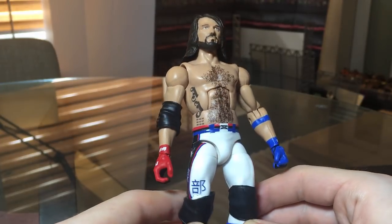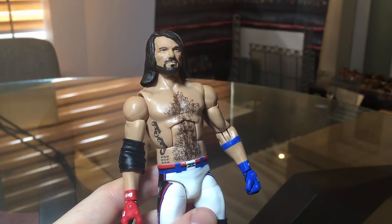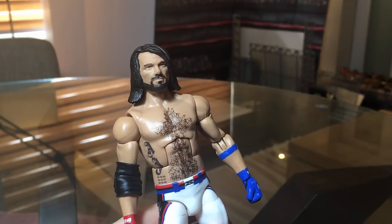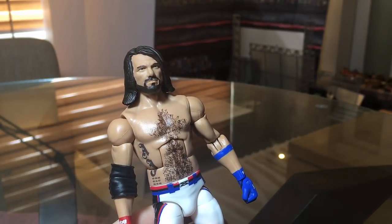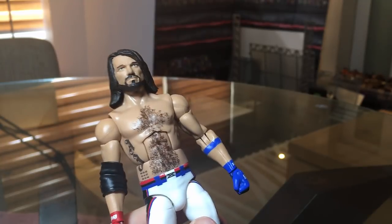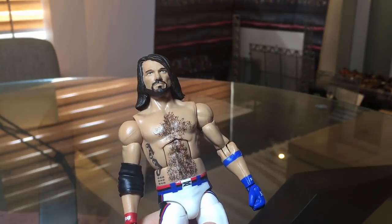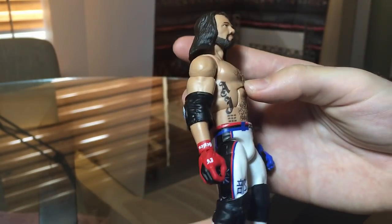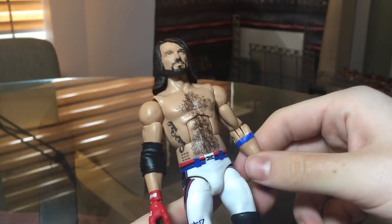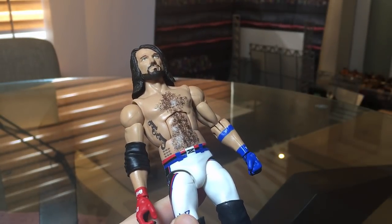Can't wait for Elite 56 to add to the AJ collection. This WrestleMania AJ is pretty incredible — I'm having a hard time choosing which one is better. I'm going to put up an Instagram poll in my stories later today so you guys can vote which one looks better. I really want to use the WrestleMania one in my pick that — I've used the Money in the Bank AJ before but never this one.